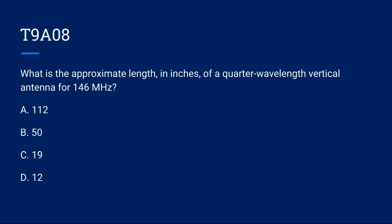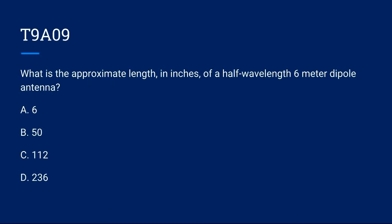T9A08: What is the approximate length in inches of a quarter-wavelength vertical antenna for 146 MHz? A) 112. B) 50. C) 19. D) 12. Correct answer is C: 19 inches.